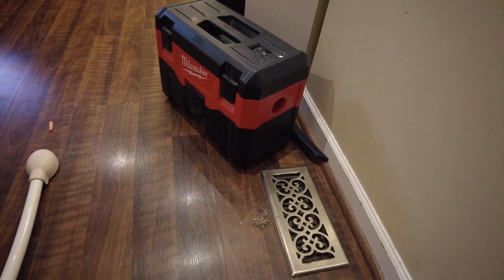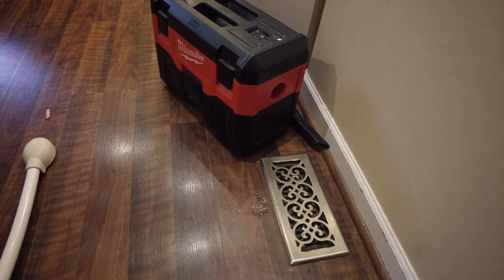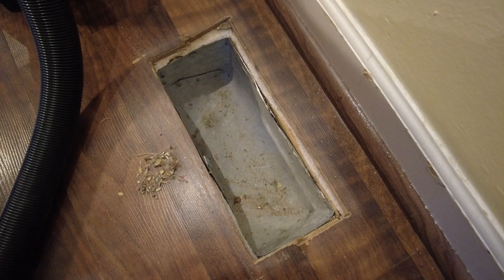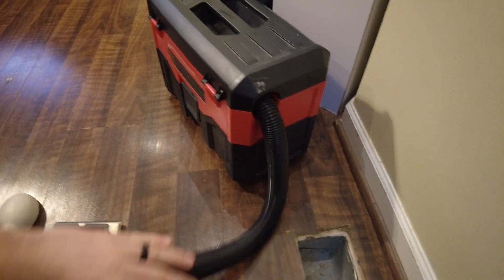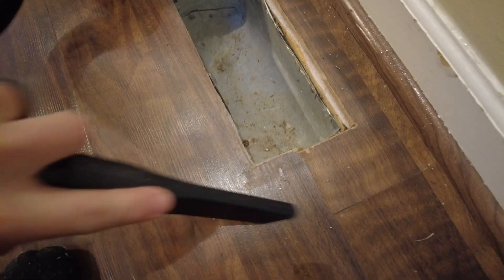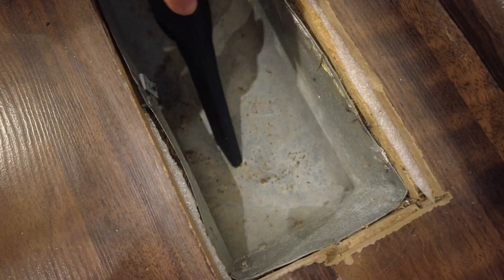Today let's look at some basic duct cleaning. We're going to clean out the registers. I've found that just doing this surface-level cleaning — not trying to go really deep into the ductwork — does the bulk of the benefit. Pretty much anyone can do it. This is something you can pay a professional to do; I believe those services usually run a couple hundred dollars or so. I would definitely try this first.